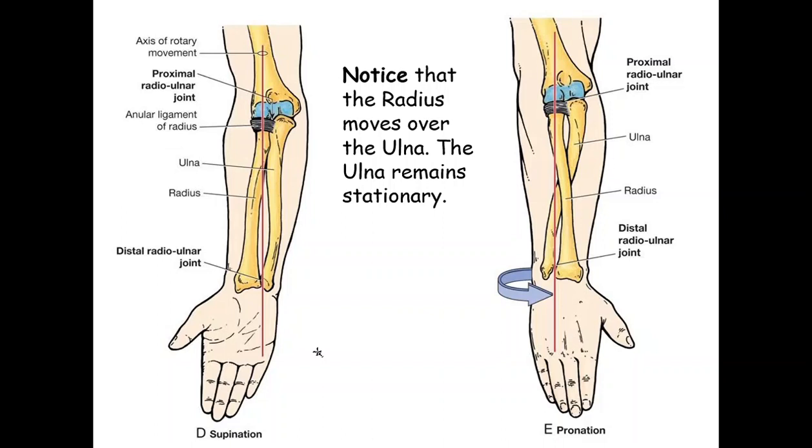The motions that occur are supination, where your palms are up and you can hold a bowl of soup, or pronation, where you see the dorsal side of your hand and you would drop the soup.